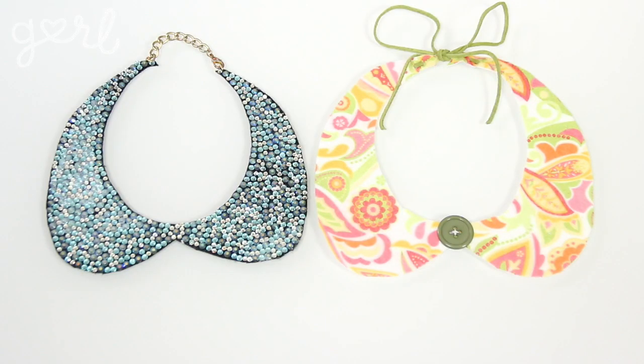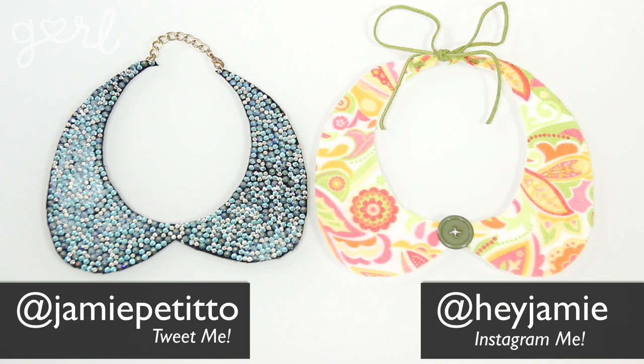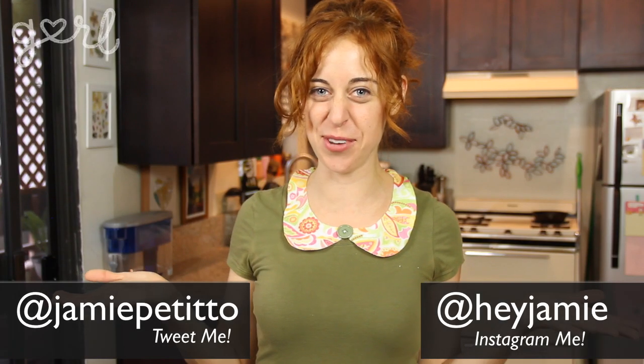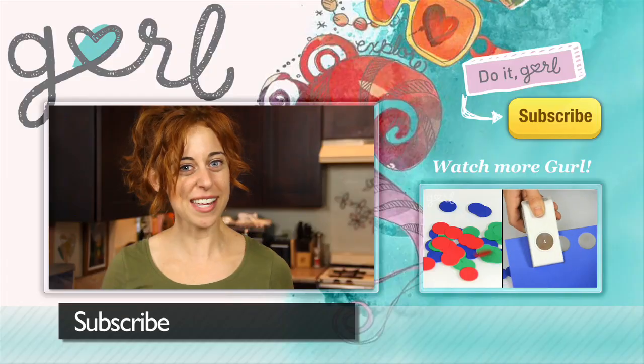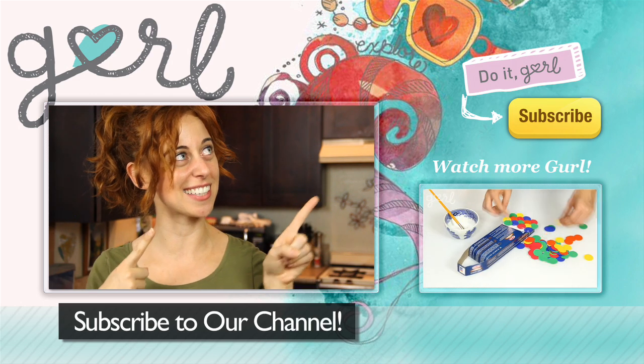How did you make your collar necklace? Tweet me at Jamie Petito, Instagram me at Hey Jamie, or just tell me all about it in the comments below. We did it, girl! I'm Jamie, and you're on girl.com. If you want to be a collar follower, don't forget to subscribe to our channel.